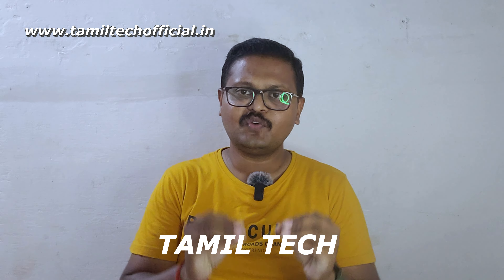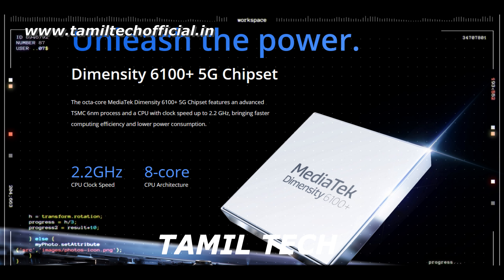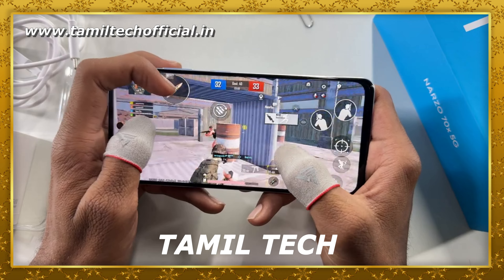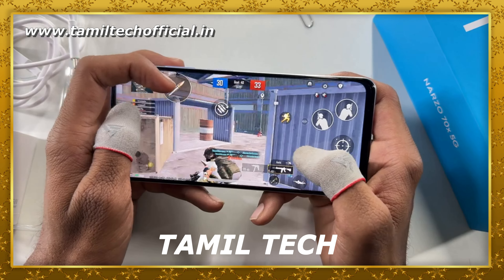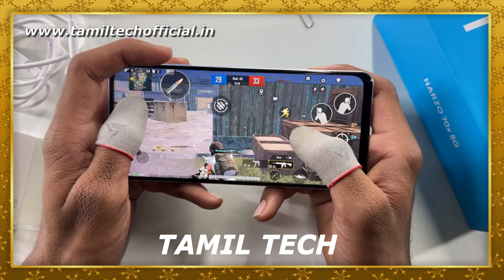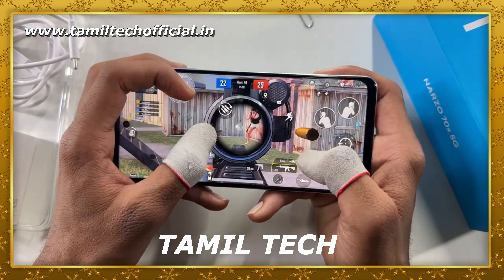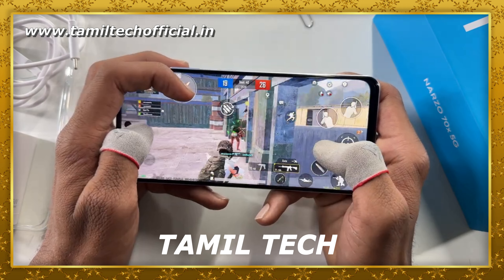Finally, the processor. It is powered by the MediaTek Helio G85 processor with the Mali G57 MC2 GPU. It is a great and powerful chipset in this phone, providing a good gaming experience with solid media and graphics performance.